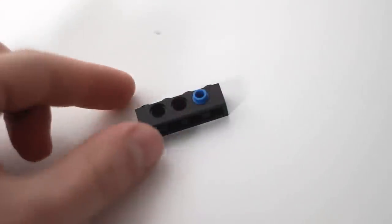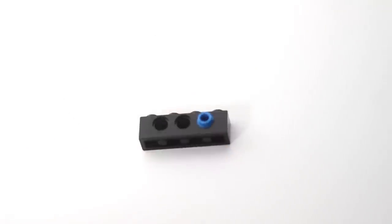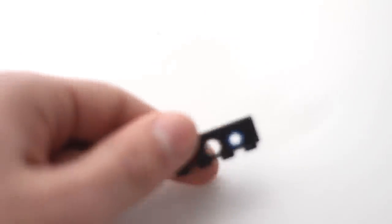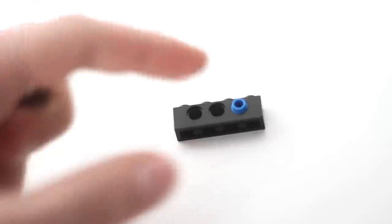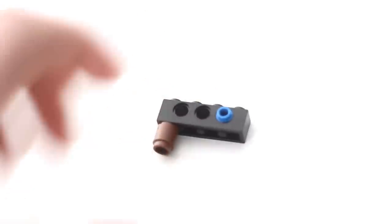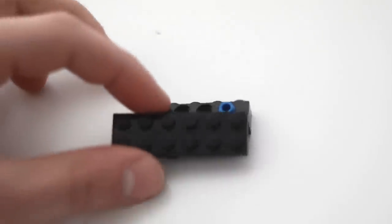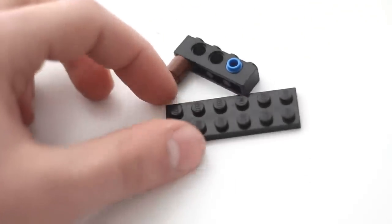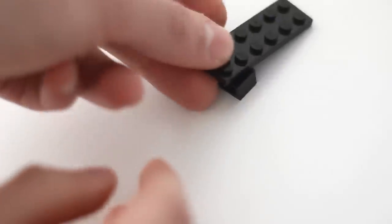We're going to take a one by four piece with three holes in the middle. On the hole all the way to the right we're going to take a blue peg which has a studded tip. From there, take a one by one brick — I took a circular brown piece — and place it right over here. Then, and this is quite necessary, it has to be a two by six plate, and we're going to place it on the bottom-most hole to this pegged area.